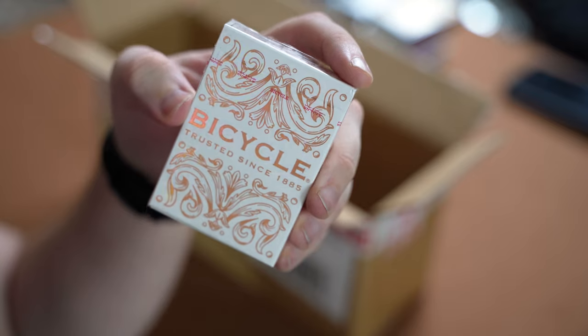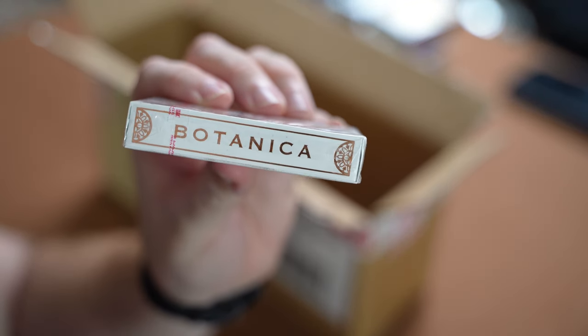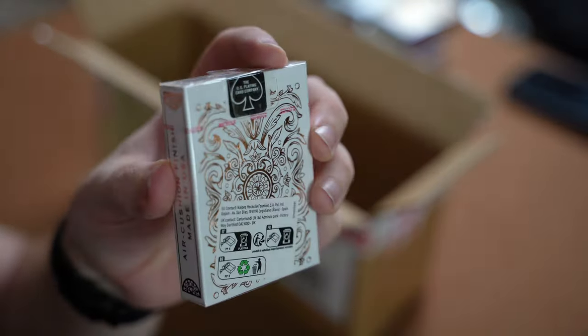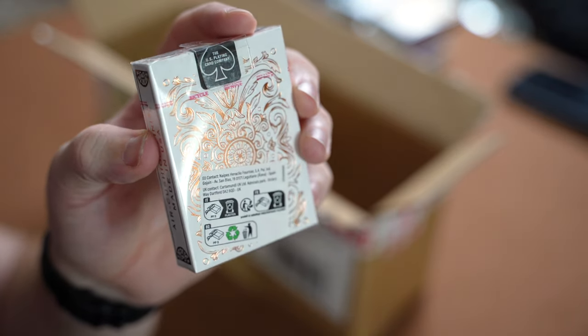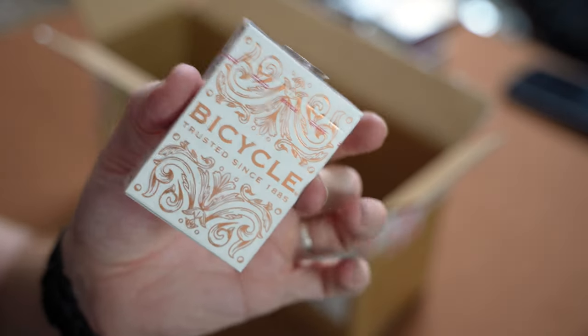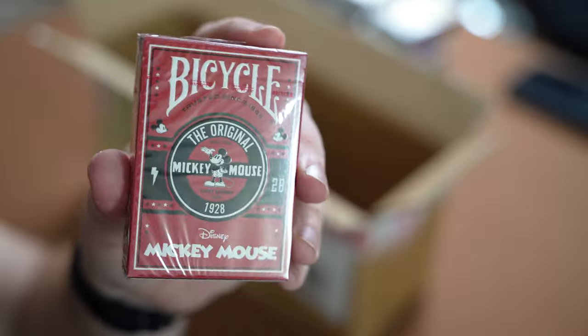Another interesting deck is the Bicycle Botanica. The back is quite interesting — it's a gold or rose gold shimmer back. It'll be interesting to get them cracked open and see if the back design of the card matches this back as well. I do love white and gold cards, so we'll see how that is.